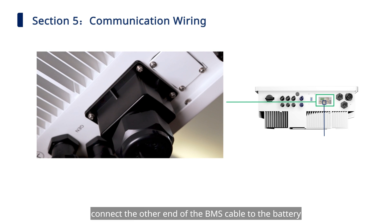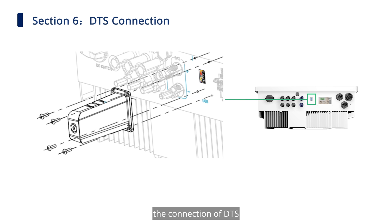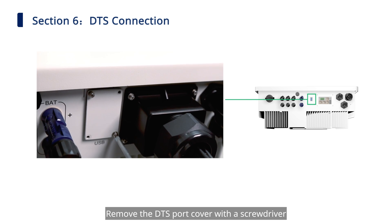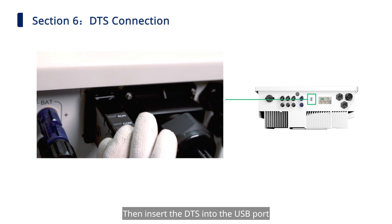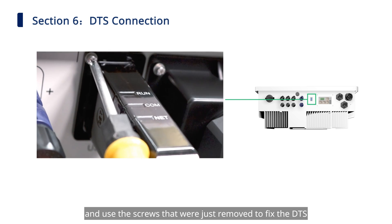Connect the other end of the BMS cable to the battery as instructed in the battery's manual. Now we come to the last part: the connection of the DTS. Remove the DTS port cover with a screwdriver, then insert the DTS into the USB port and use the screws that were just removed to fix the DTS.